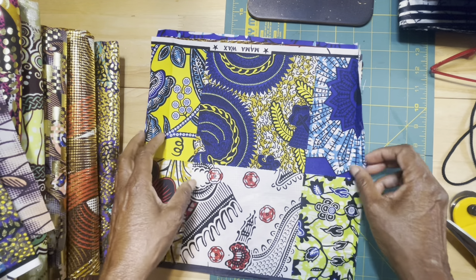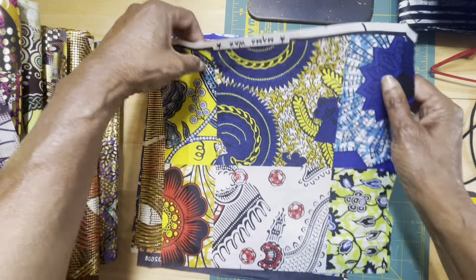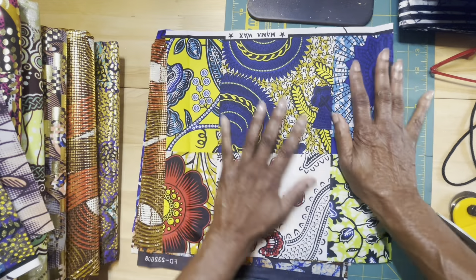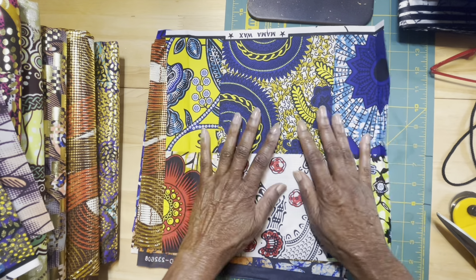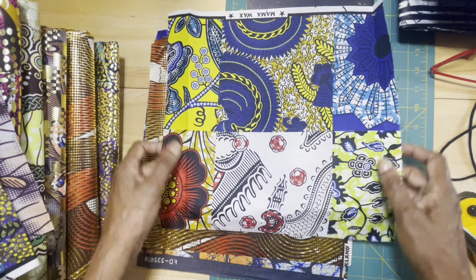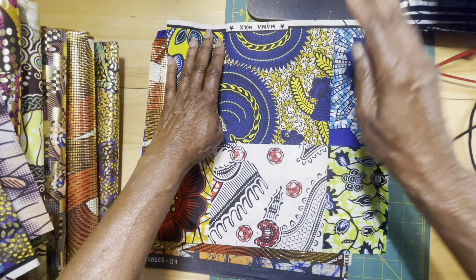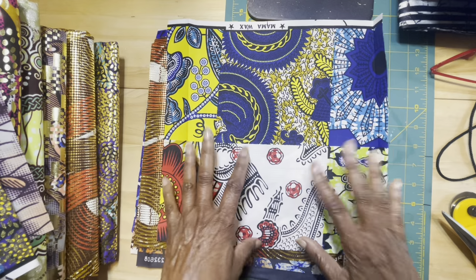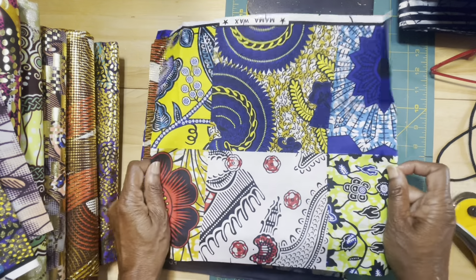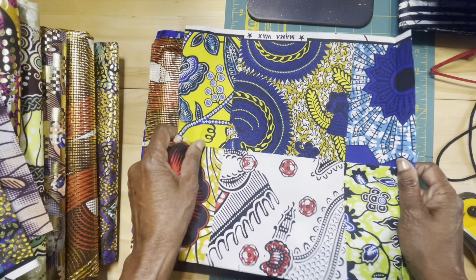Piece number five — okay, this one is not the gold, but I can't really guarantee you what print you're going to get because, as you can see, it's all different prints. But if you're making earrings, you can make so many different pairs with different looks from this one piece. That's what I like about this piece.